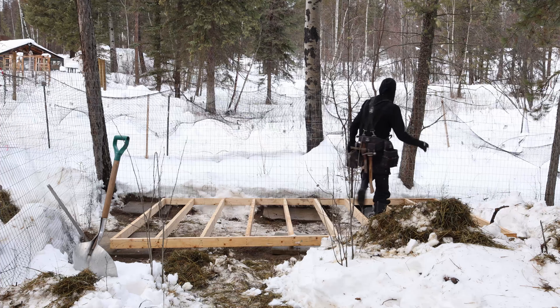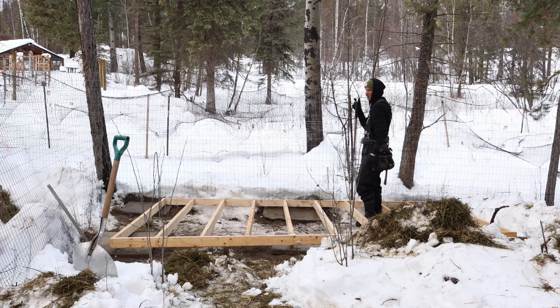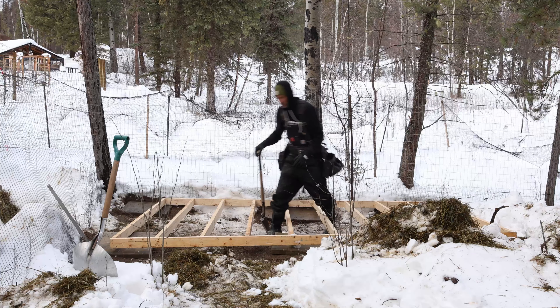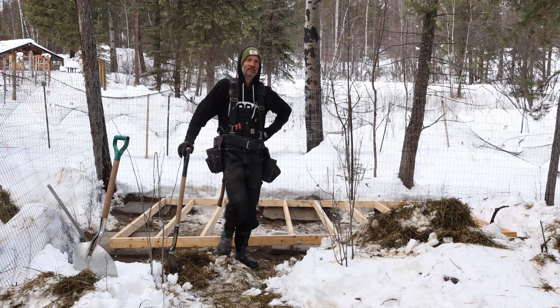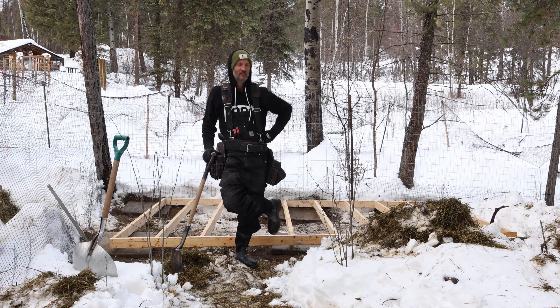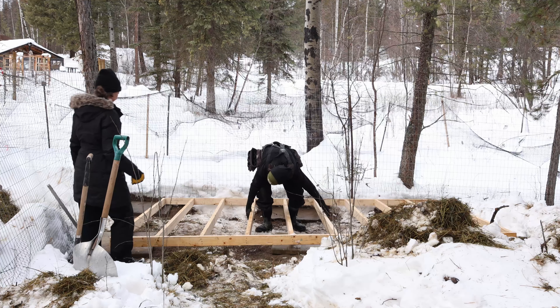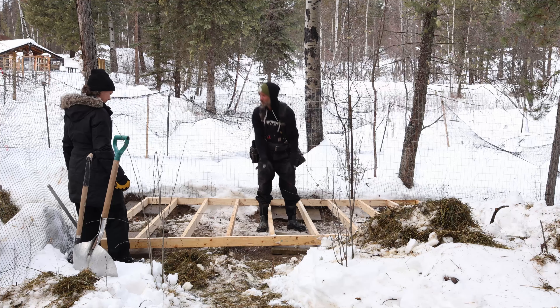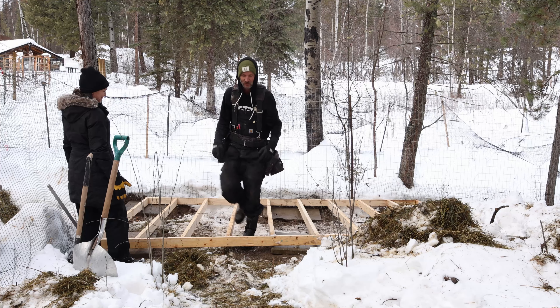Good news is, looks like we're hitting our rando pads, although we're not square. Now we gotta make it higher — I need to get it up, and then close to level, and then I can square it. Now I gotta cut some more wood.